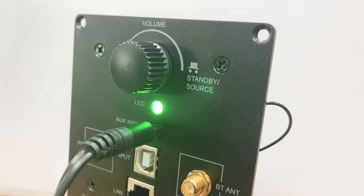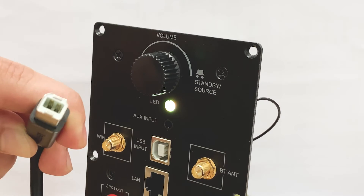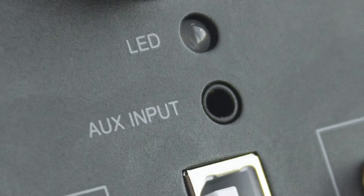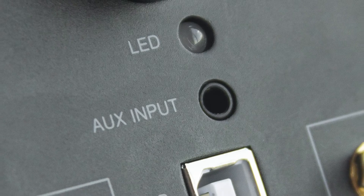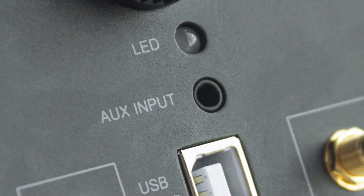When there is no AUX cable plugged in and you switch to that mode, the green light will slowly flash. When you connect to a PC via USB, the LED light will change to yellow. Next is the AUX input — you can use this to connect to a CD player, PC, or television.